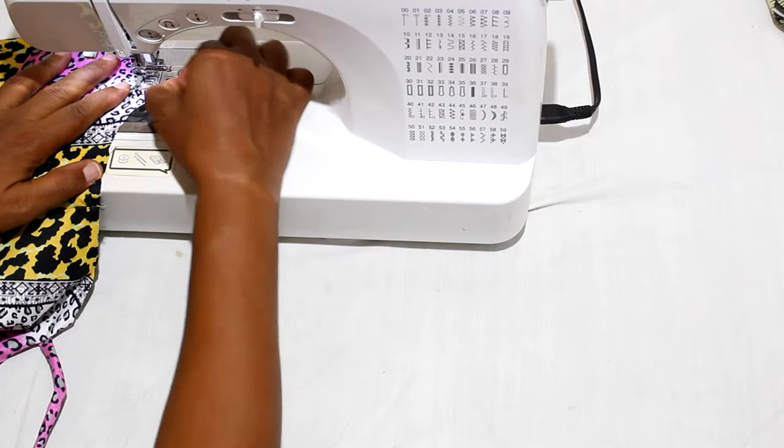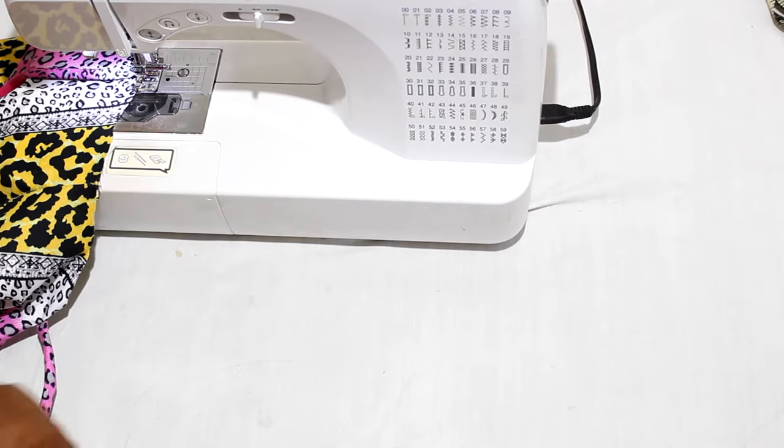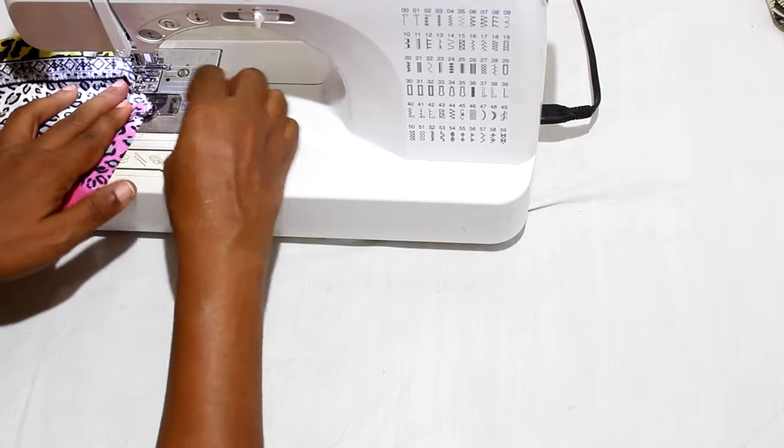Pin the straps to the tier one overlay, one half of an inch away from the armhole curve. Repeat for all the straps. Baste the straps in place.